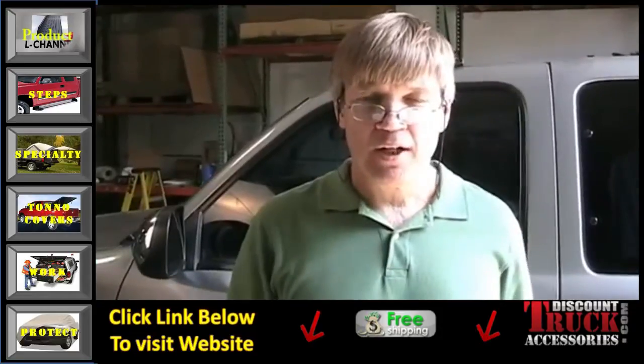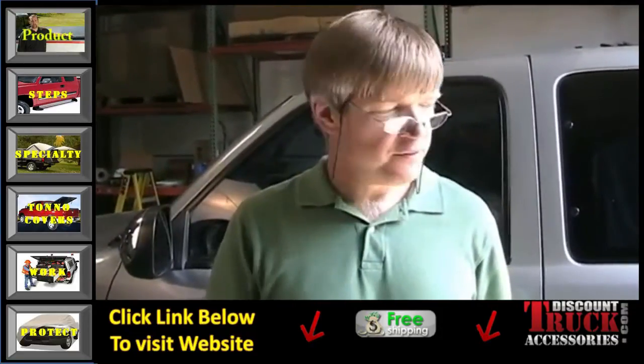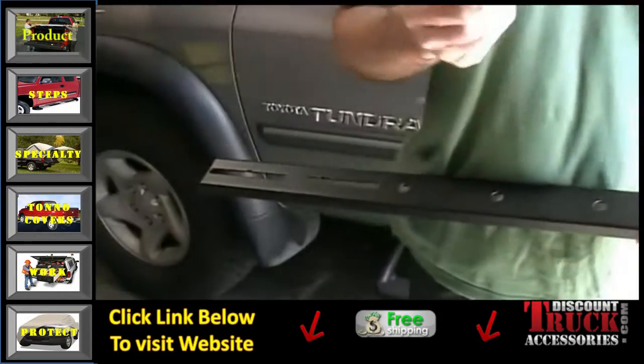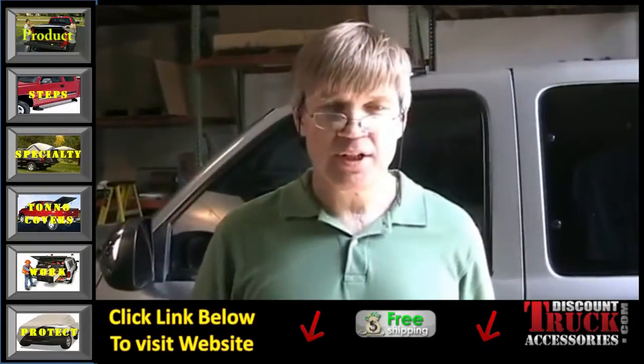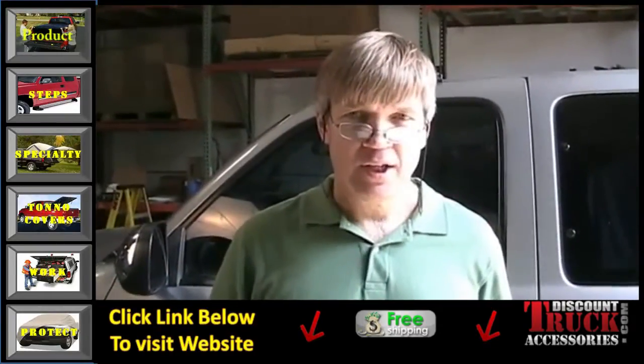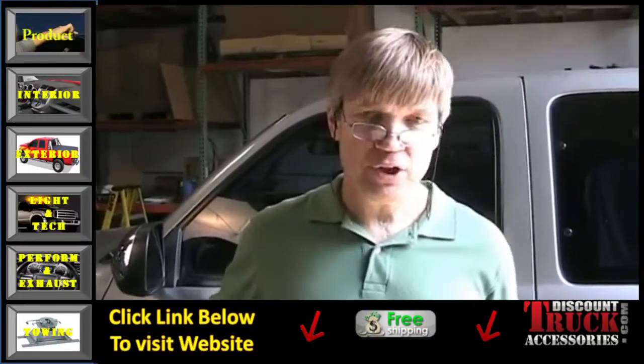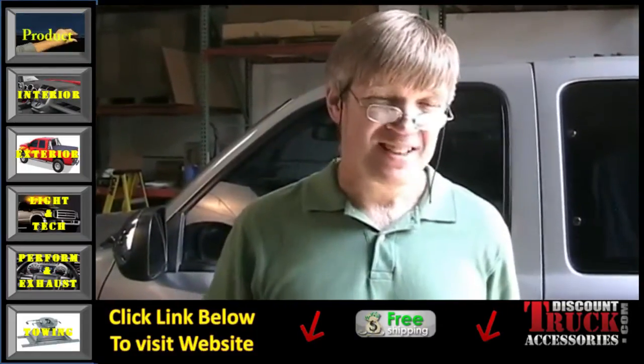Now I'm going to show you how to cut the light bar. Our light bar comes 56 inches long. Take the dimension you measured on the vehicle and add four inches to that. Subtract that total from 56, then divide the result by two and take that amount off each end. It's important to take it off each end so your lights will be centered.